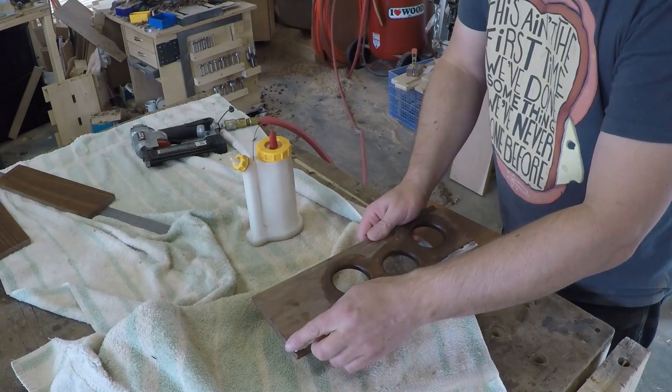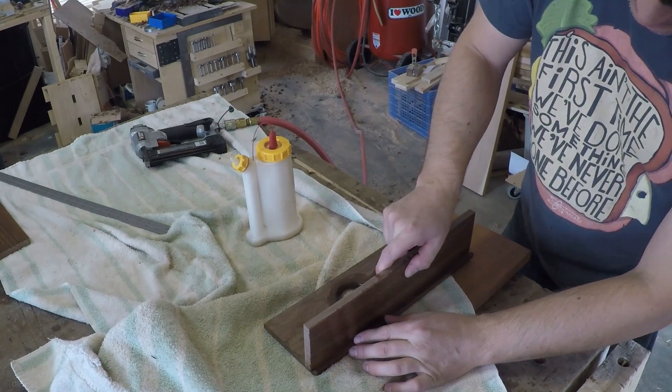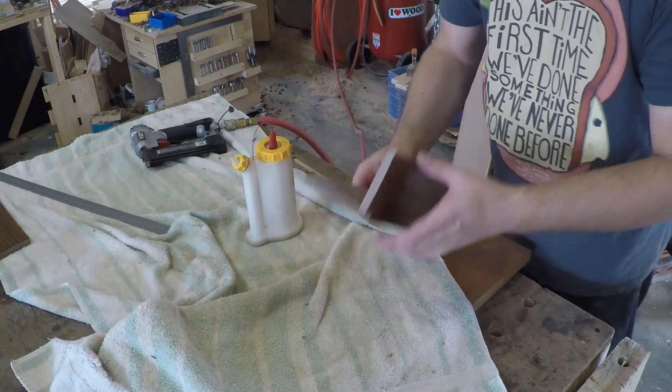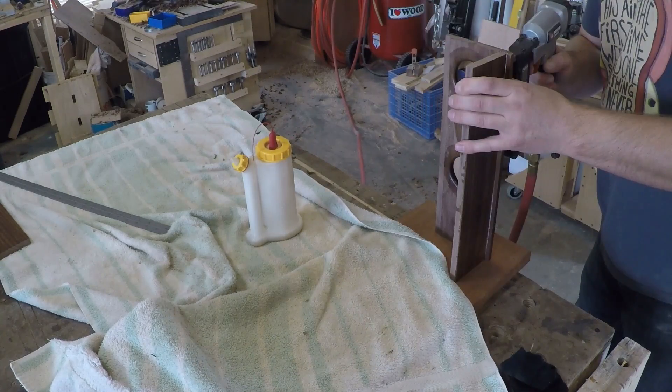I then set up a quarter-inch router bit in the router table and rounded over each hole. I pre-finished all the parts and glued up each assembly. Rather than clamping each piece, I used a headless pin nailer to pin the pieces together while the glue dries. Those pins are so small the mark they make pretty much disappears in the wood grain.